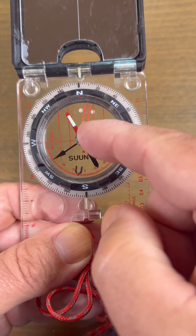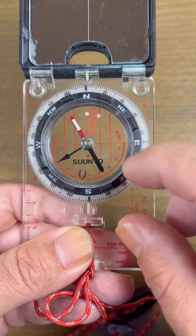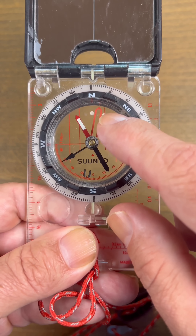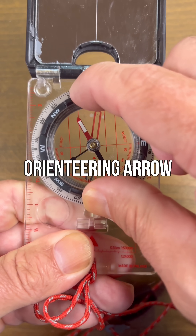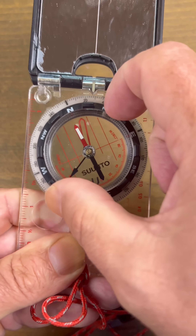Of course, here is the magnetic needle — this is what makes the whole thing work. Here we have the orienteering arrow, which will help us set what direction we're traveling and identify what direction we're traveling.